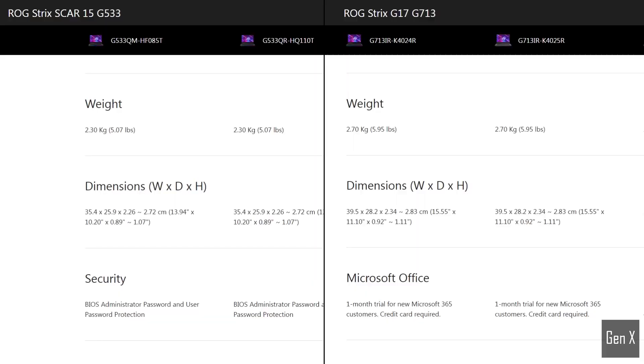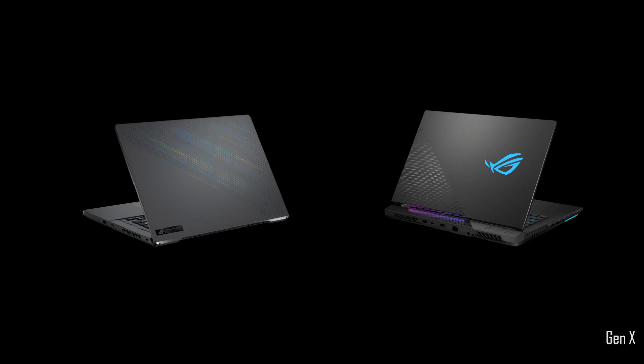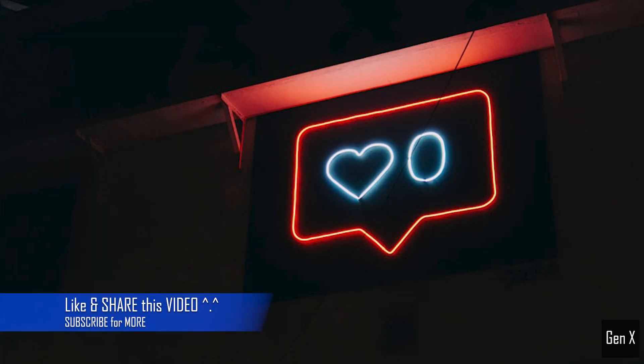The Max-P laptops weigh between 2.3 and 2.7 kilos, while the thinner and lighter Zephyrus laptops weigh just 1.9 kilograms. The takeaway from this video is to show you the relative performance difference between a Max-Q laptop and one designed for higher wattage output. I hope this video helped you in your purchase journey — please drop a like to support my channel. Viewer support is vital to keep this channel alive. Take care and see you in the next video.